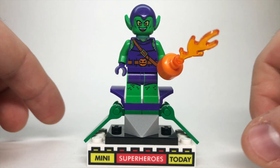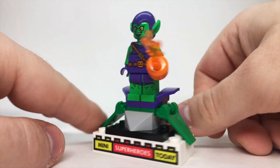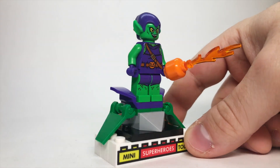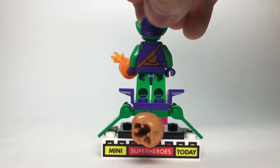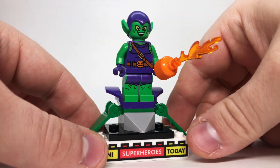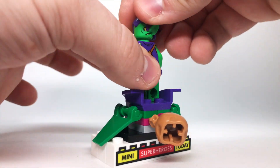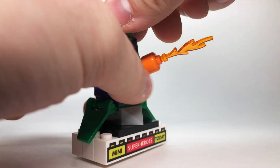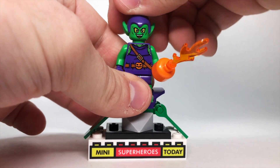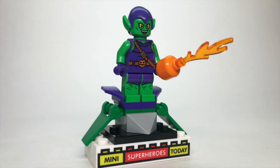In 2015, we got our first classic Green Goblin — he's like the one we all know and love from the comics — and he had this fun little glider build. It's not the most impressive glider, but I do think it works really well for a minimalistic approach. As far as the figure is concerned, the green and purple combo is awesome. You can flip the head around and see he's got kind of a sad face with one tooth sticking out. This version was definitely meant to be a little bit more cartoony because it did come in a four-plus set, so it's a great figure, and I think it's held up very well over the years.